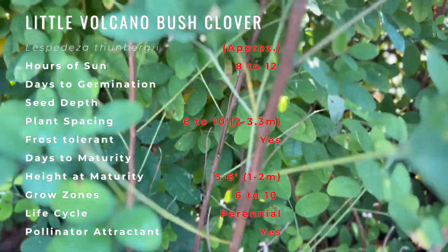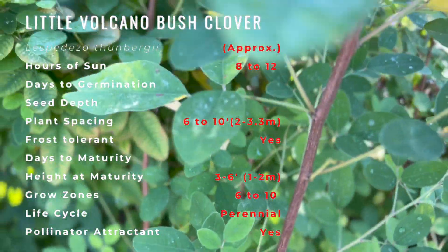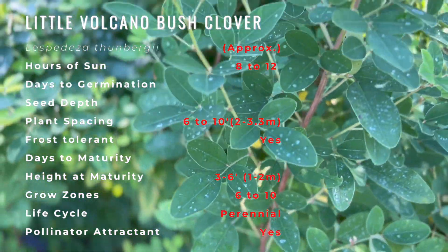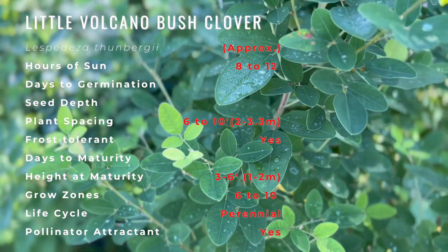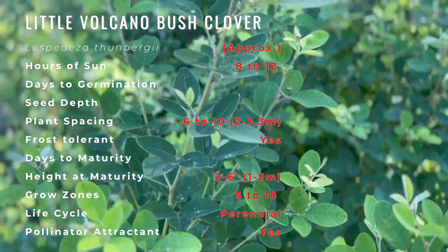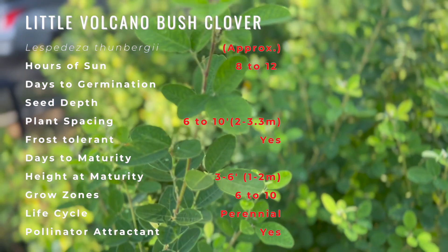Plant these in full sun and soil with medium moisture. Ensure that proper drainage is provided. Although indicated that this plant has a woody life cycle, it will die to the ground during hard winters and colder zones. A good option is to cut to the ground at the end of the season.